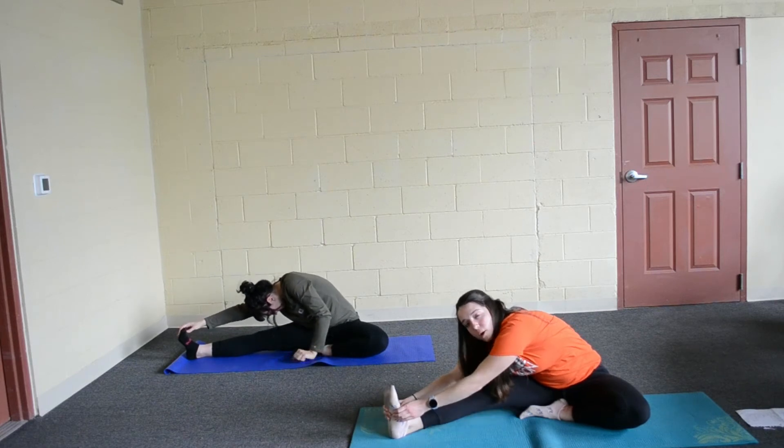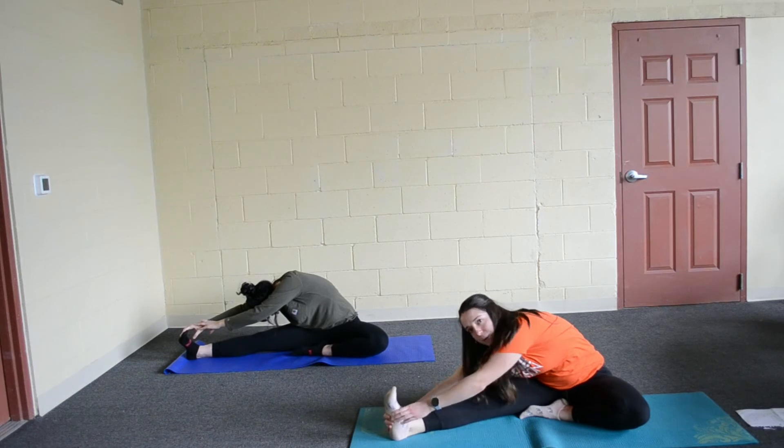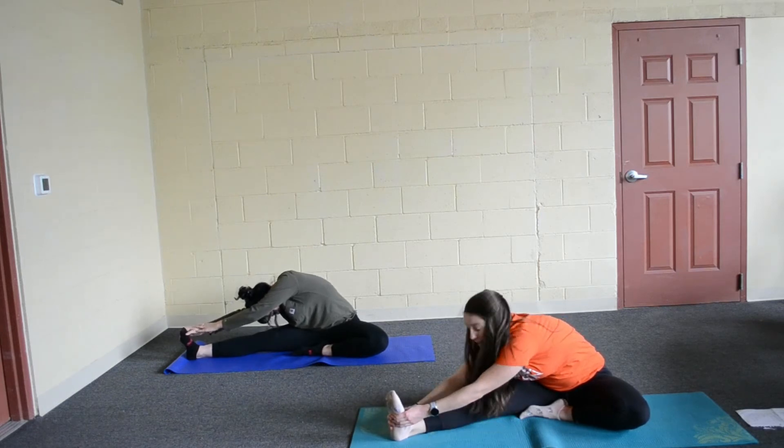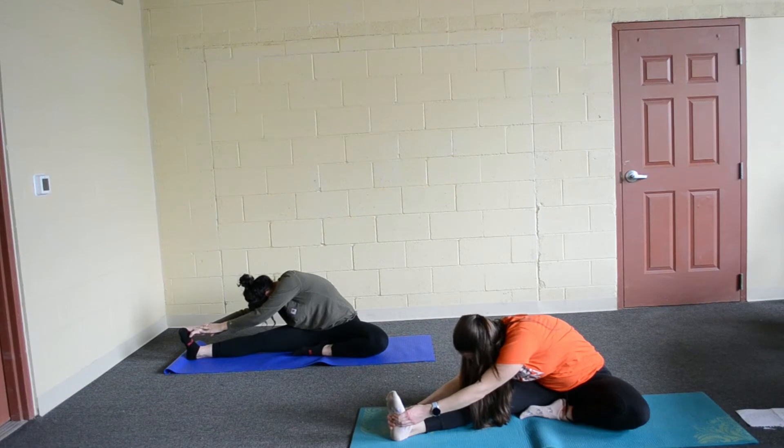It's okay if you can't do that. Don't bend your knee — you are trying to get your nose to your knee, but bending your knee won't help. Keep your legs straight, go as far as you can, and just hold it here. Breathe in. And out. Breathe in. And out.